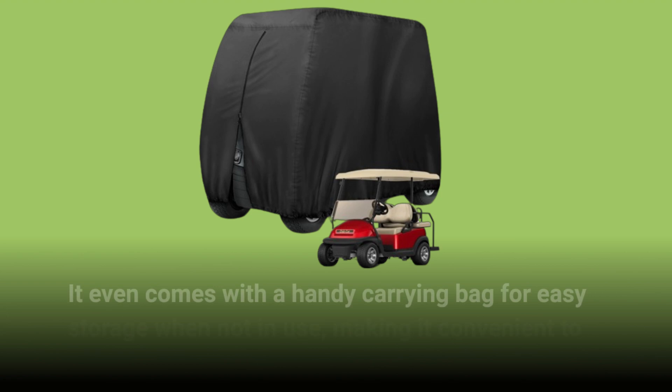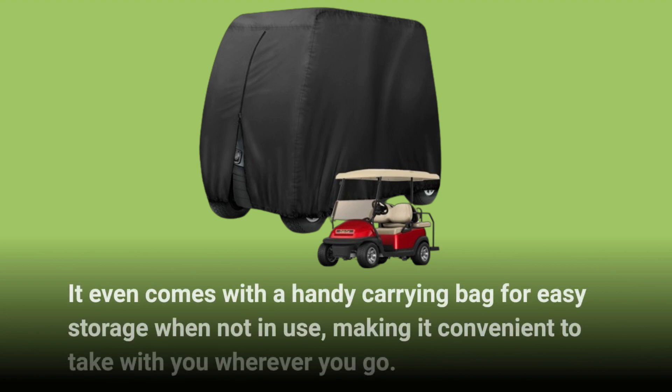It even comes with a handy carrying bag for easy storage when not in use, making it convenient to take with you wherever you go.